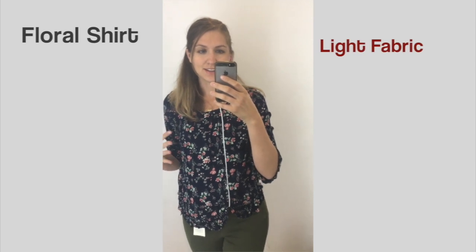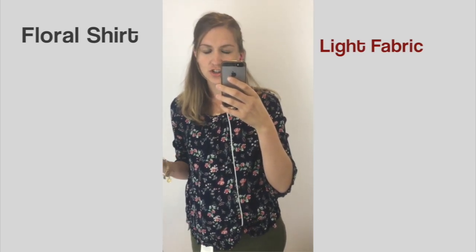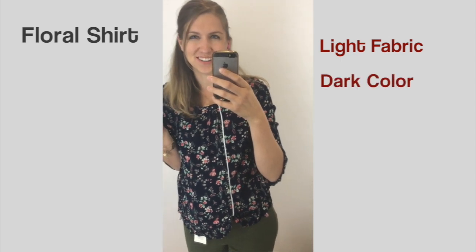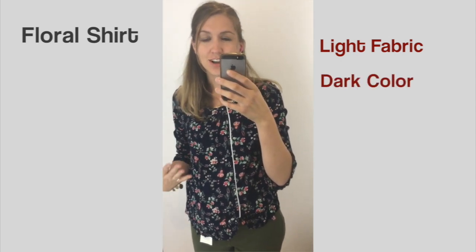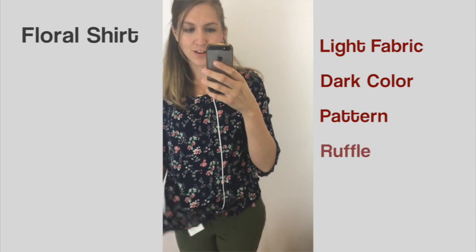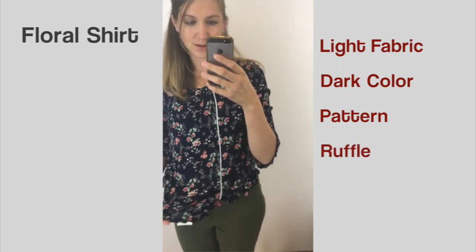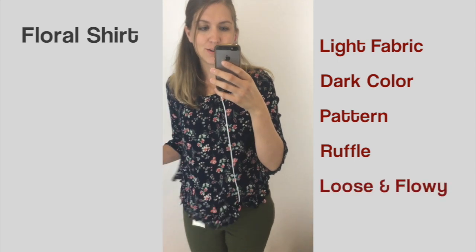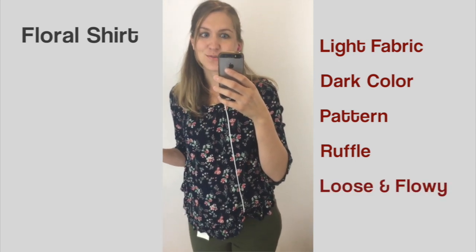Here's another option for warmer weather: a really light and slightly sheer shirt. It works well — I have a tank top underneath, which helps, but because it's a dark color it doesn't even really need that. It's a dark color, it has a pattern, and it also has a ruffle along the bottom, which is also helpful with concealment because it adds more texture and a loose, flowy vibe.